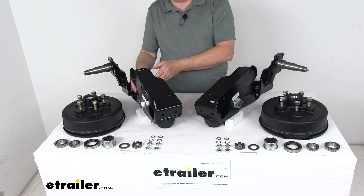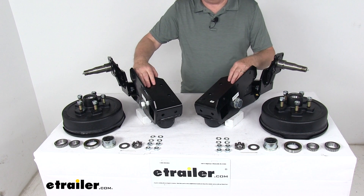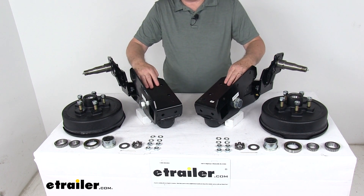Because you're riding on rubber, your trailer will ride smoothly and comfortably whether you're navigating rocky terrain or highway asphalt. This suspension system provides a nice, safe, smooth, quiet ride for your trailer.